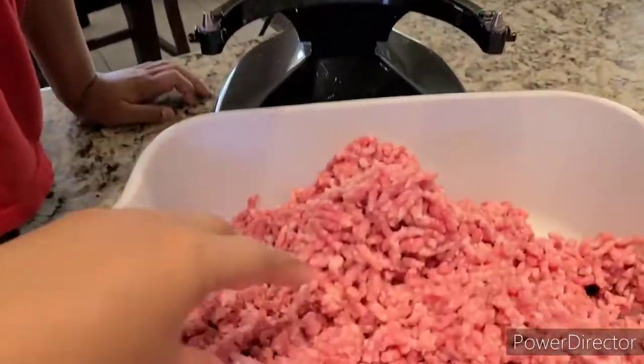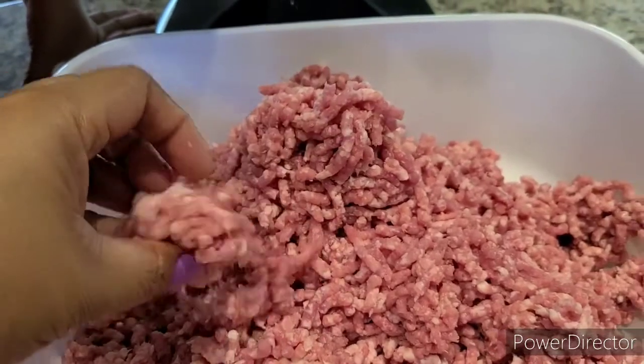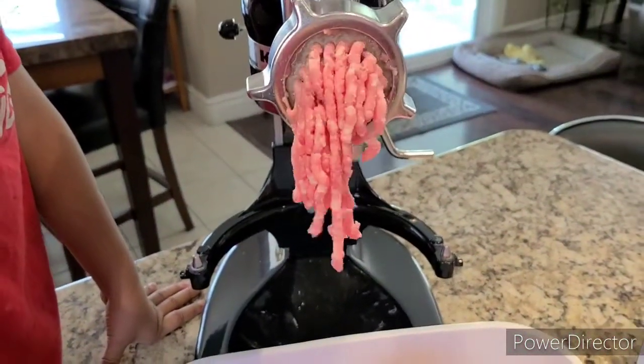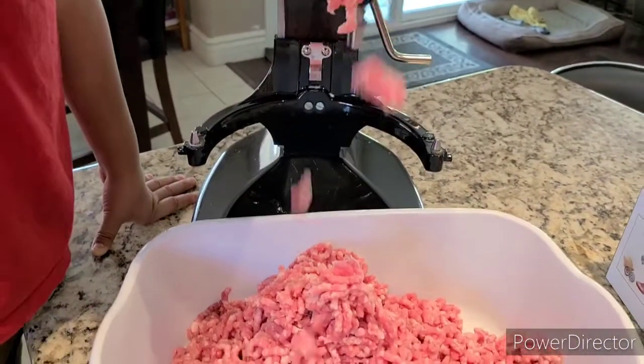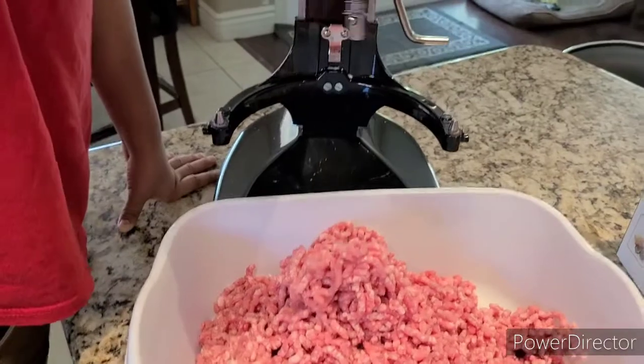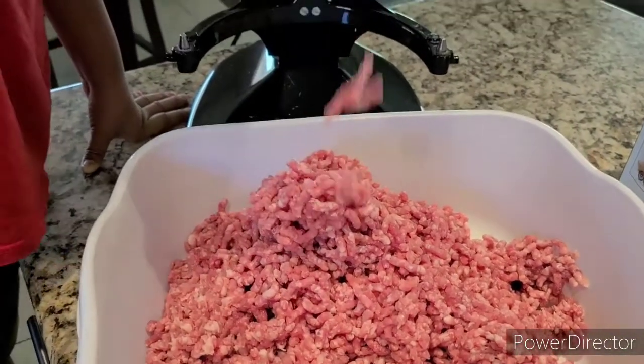And the texture — it's so good, it's very fine. And I can guarantee you, if you make your own ground pork, it's 100% clean. Assurance that your meat is good.